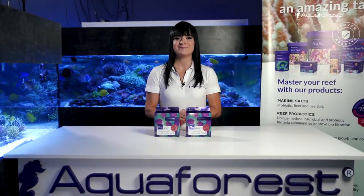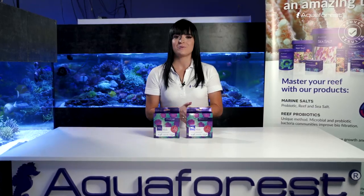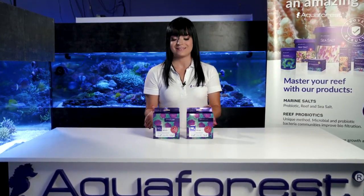Hello everyone! Welcome to the Aquaforest video channel. Today I will guide you through usage of the Aquaforest Nitrate Test Kit.